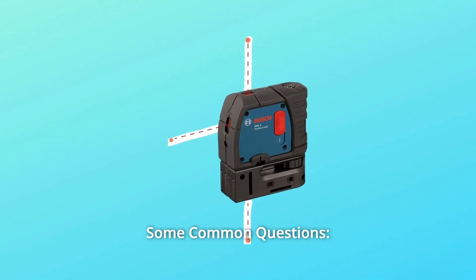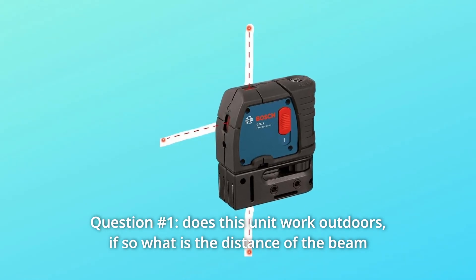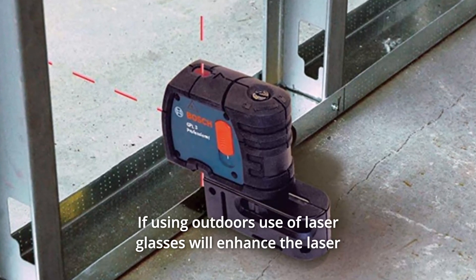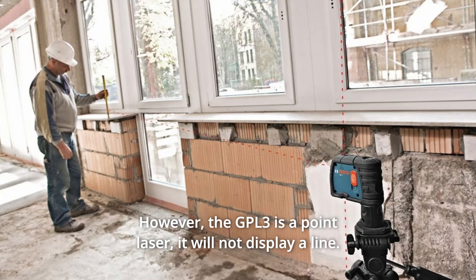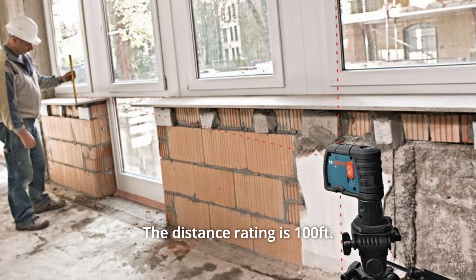Some common questions. Question 1: Does this unit work outdoors? If so, what is the distance of the beam? Answer: The GPL3 is designed for interior use. If using outdoors, laser glasses will enhance the laser in bright light conditions. However, the GPL3 is a point laser — it will not display a line. The distance rating is 100 feet.